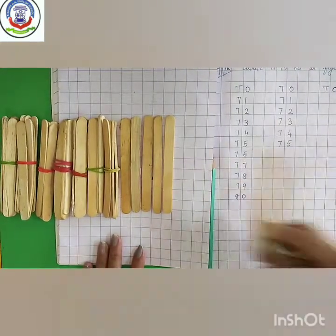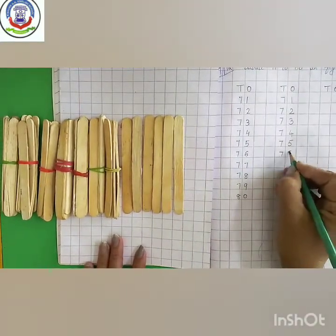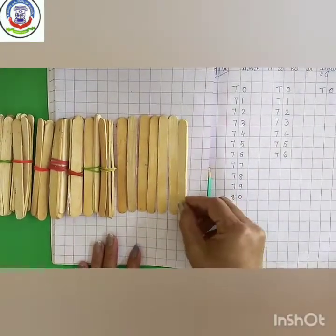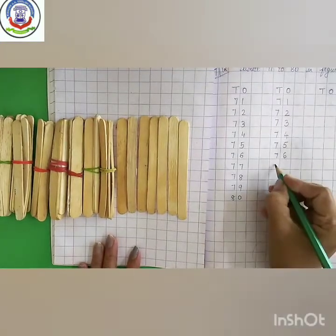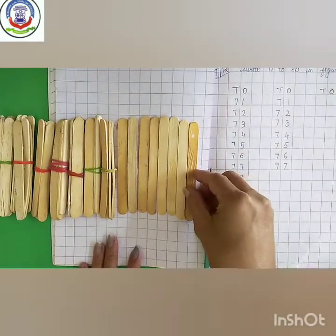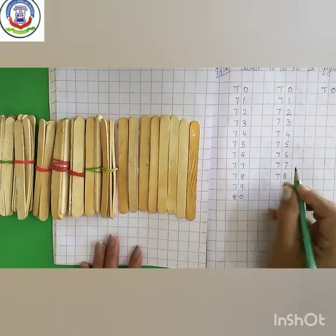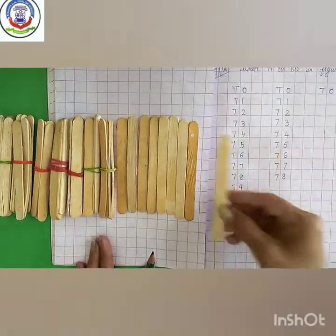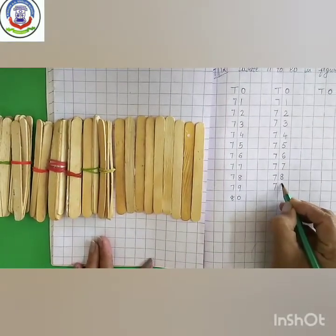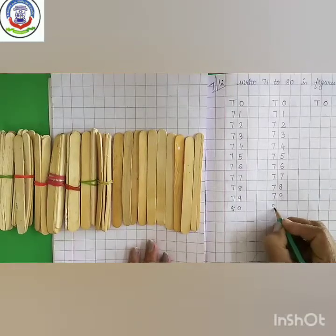70 plus 6 is 76. 70 plus 7 is 77. 70 plus 8 is 78. 70 plus 9 is 79. 70 plus 10 is 80.